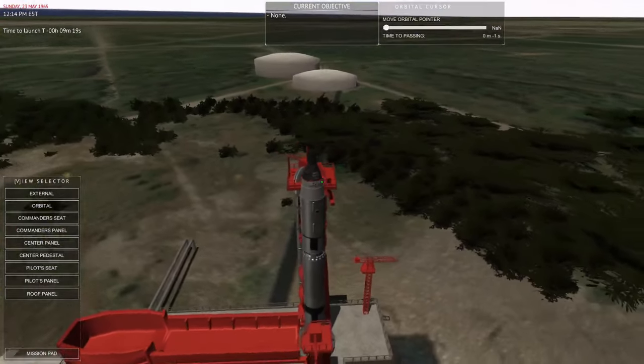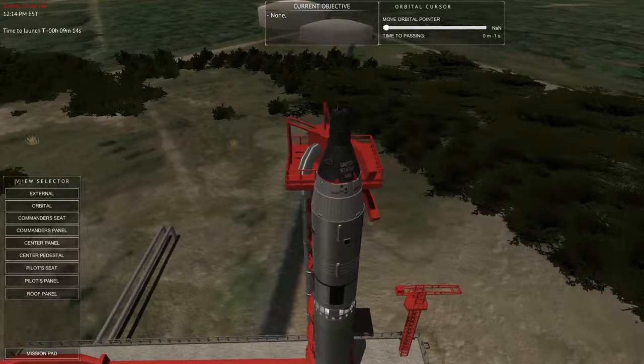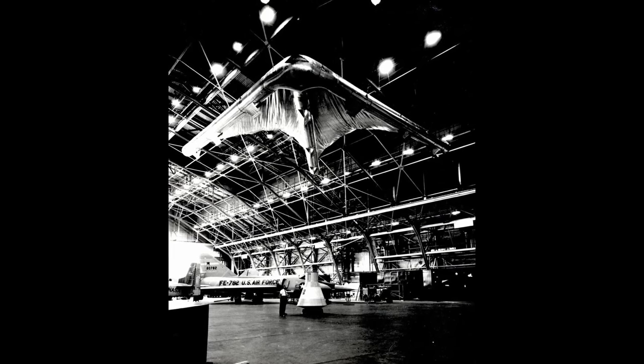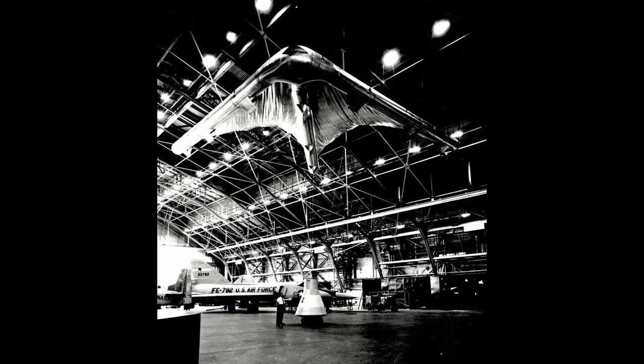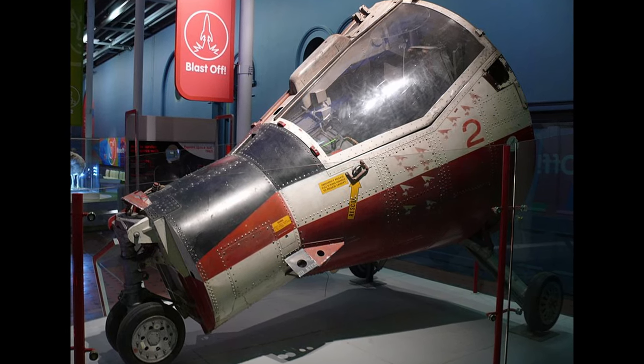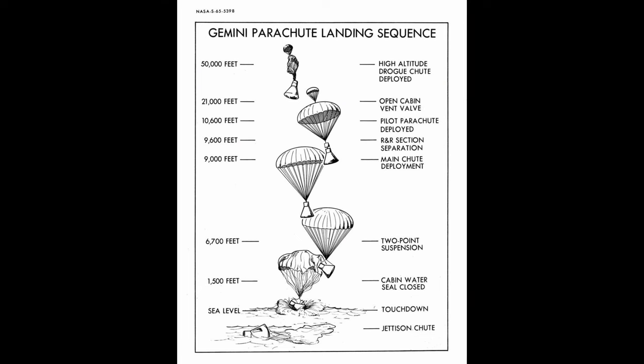The Gemini and Vostok capsules used ejector seats with personal parachutes instead of a typical LES. The Gemini abort would have had the two crew get ejected out the side of the capsule in their chairs, where they would then parachute to the ground — though this was never used in an actual launch. Initially NASA planned for the Gemini capsule to deploy a self-inflatable Rogallo wing after re-entry and land on a runway, but they cancelled this and returned to parachutes. The ejector seat was also a simpler and lighter system overall.